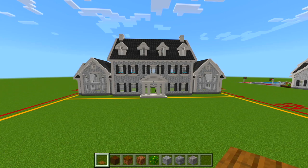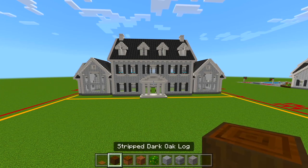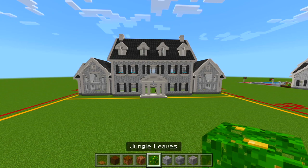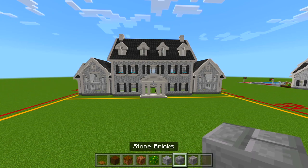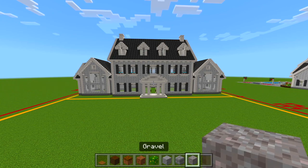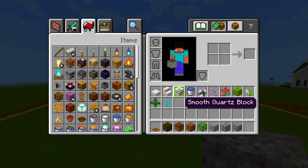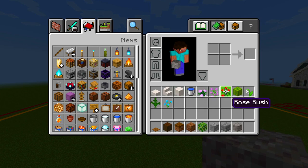I gathered up all the blocks we're using here for the front yard, so be sure to grab some spruce wood pressure plates, stripped dark oak logs, podzol, coarse dirt, jungle leaves, andesite, stone bricks, gravel, smooth quartz slabs, smooth quartz stairs, and smooth quartz blocks, a bucket of water, and then a bunch of flowers of your choice, and I'm also going to be using a melon.